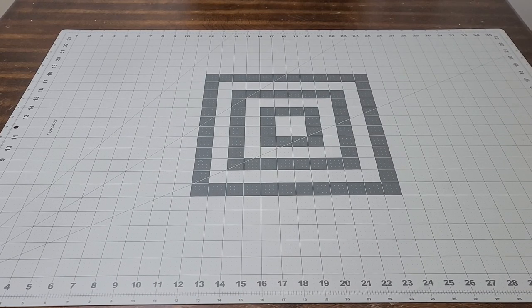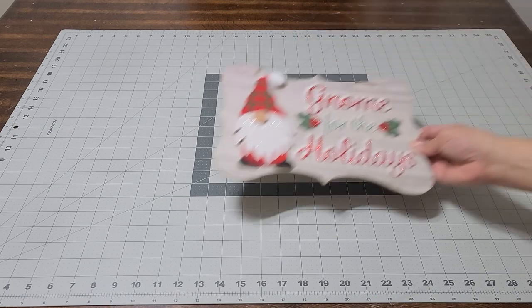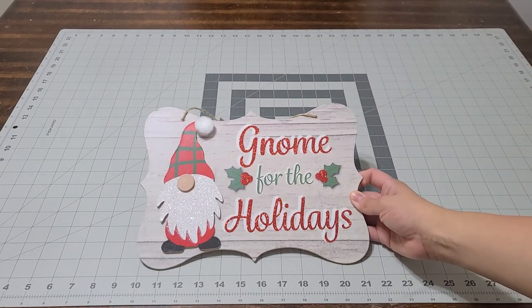Hey guys, I wanted to do a small Dollar Tree haul. I've been shopping for the holidays and buying a bunch of stuff, and the first thing I saw was this cute sign.